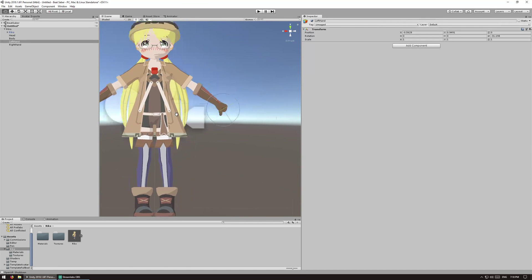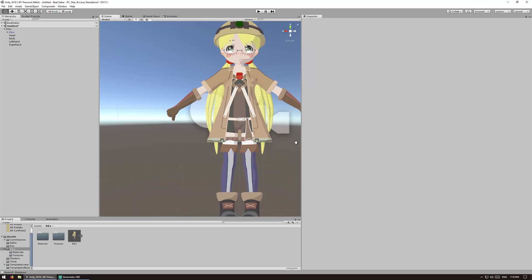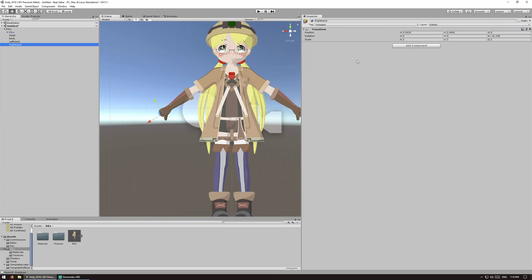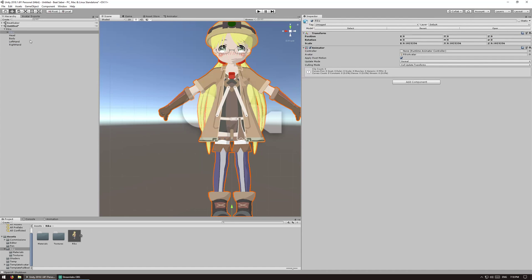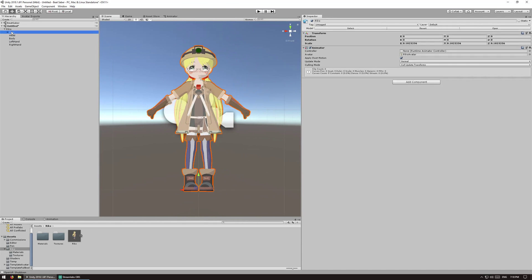We're going to copy the transform component from the left hand and paste it onto the right hand so that it's in the exact same spot. Then reverse the X value so that it moves over to the other side, and reverse the Z rotation so that it points to the correct position. Now you have both the left and right hand pointing at the wrists.